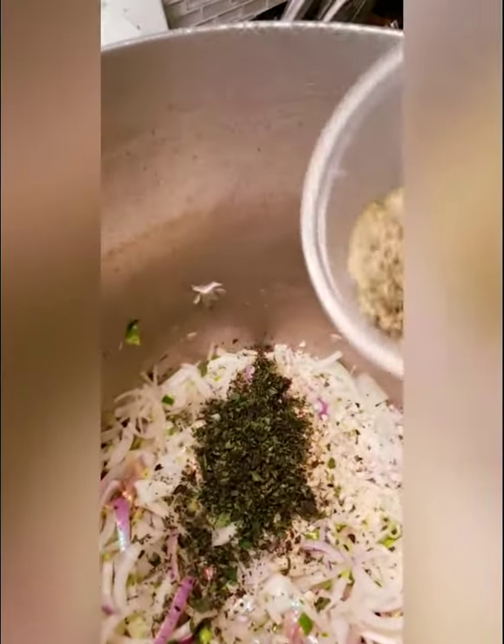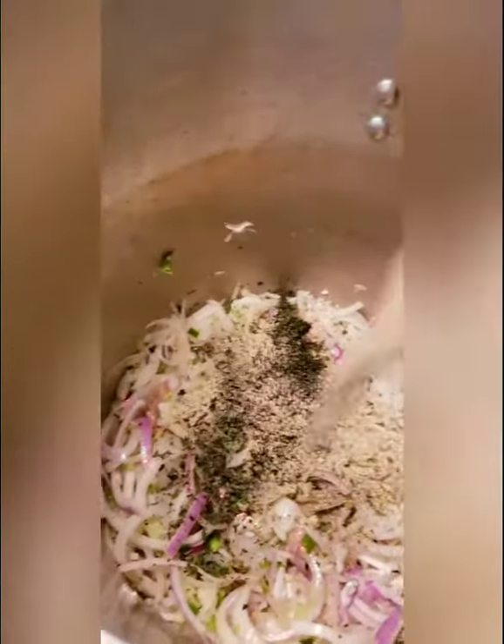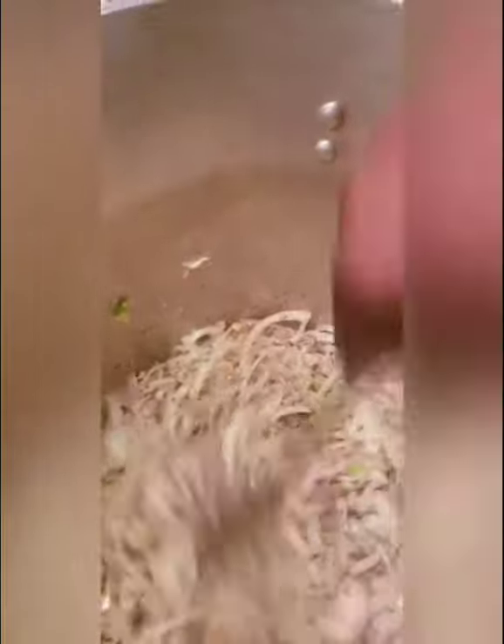Here are six tablespoons of my house seasoning — we're going to put that all in there. I know it looks like a lot, but it's really not. Because to this I'm also going to be adding a quarter cup of flour later on that has absolutely no seasoning in it, so that's actually going to help absorb some of that seasoning mix.